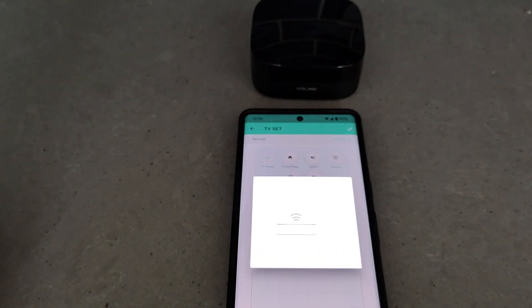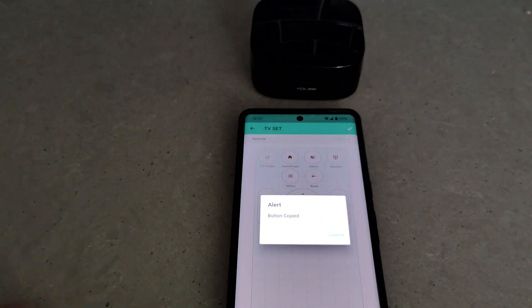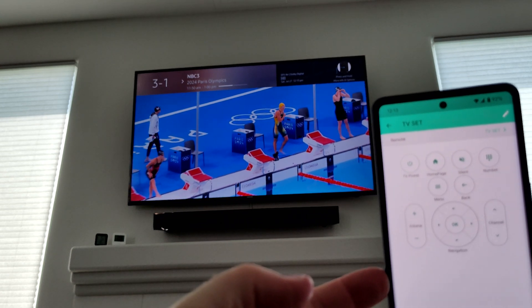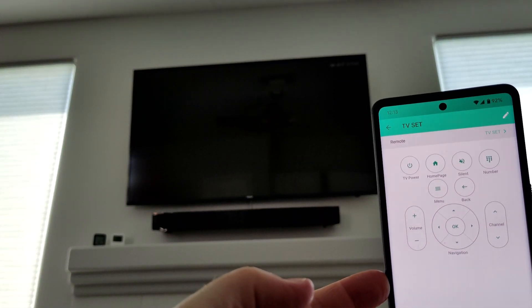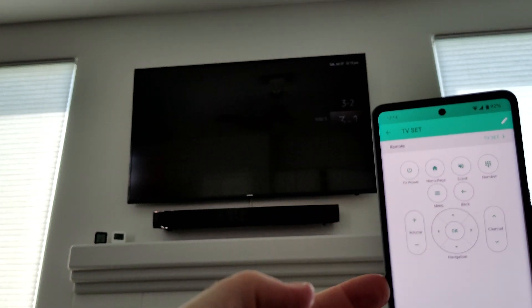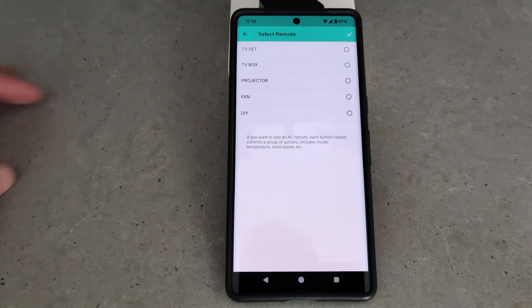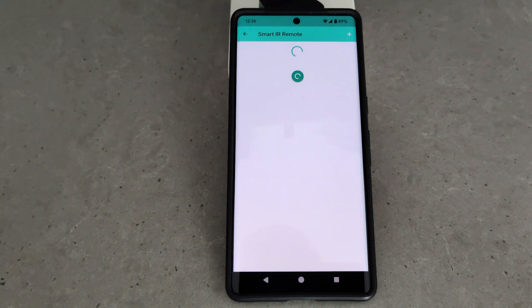I'll speed this part up because it's not very interesting, and then let's test it out with the TV. Let's change channel — I'm going to hit the channel up button and yeah, there is a delay, it's a few seconds. I'm going to change the channel back down again — again another delay. But that's really not the point of this device. It's not to become a universal remote and replace up to five physical remotes. The point is to automate and control your devices remotely using the internet.